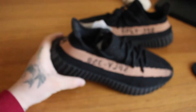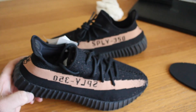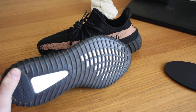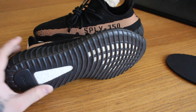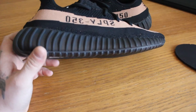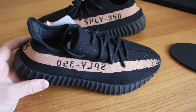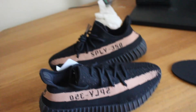Thanks for watching guys. That's my unboxing and review of the Black Copper Yeezy Boost 350 V2. As always check out my Instagram at Kicks underscore and underscore Caffeine with a K to see on-foot pics and much more. If you haven't already, hit the like button, hit the subscribe button, stay tuned — there will be plenty more to come. Peace.